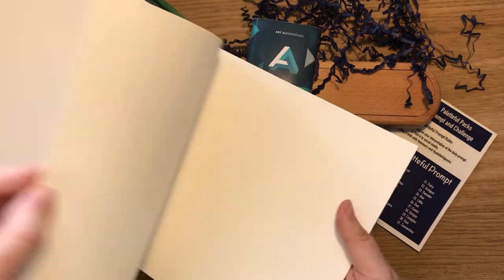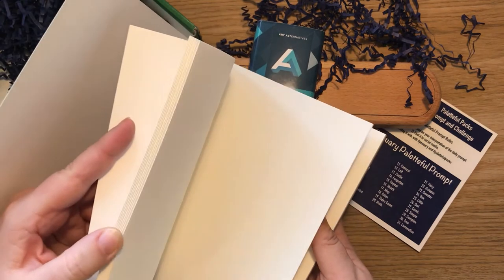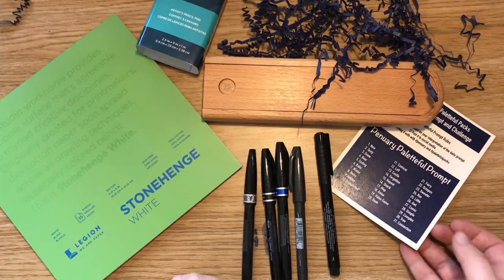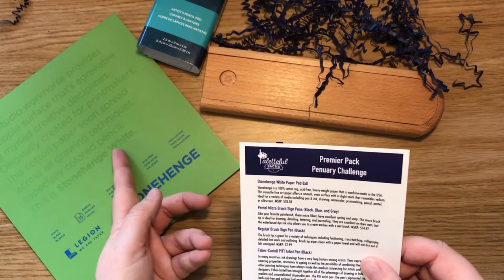250 GSM, 8x8, acid-free, 100% cotton. Oh, feels nice. It's quite thick. This is what I see other artists doing — going mm, mm. It's very thick. Yes. I guess that matters. So this is what we've got — let's have a look. We've got the Stonehenge paper pad.